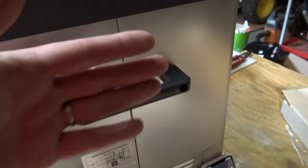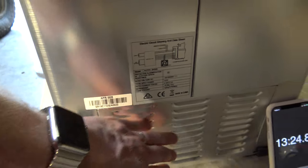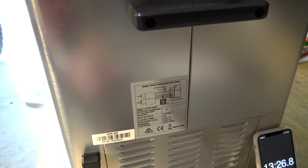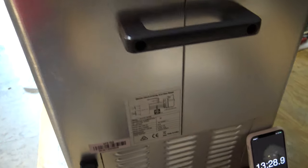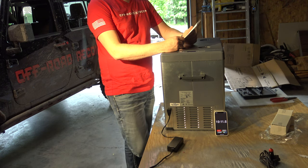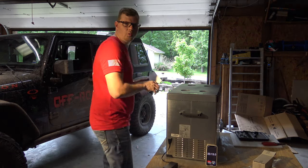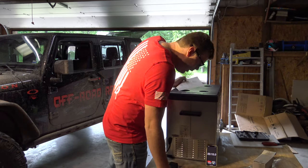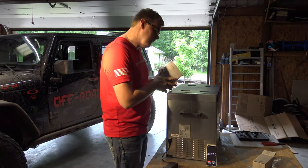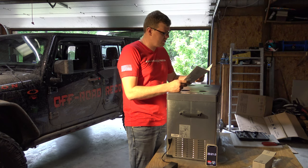For me it's going to be this back handle. Something you always want to keep in mind is these vents cannot be plugged up — it has to be able to get that hot air out. DC fuse is a 15 amp. DC total input power is 45 watts. We are at 23 minutes and we're down to 35 degrees already, so we're getting close to refrigerator temperatures.